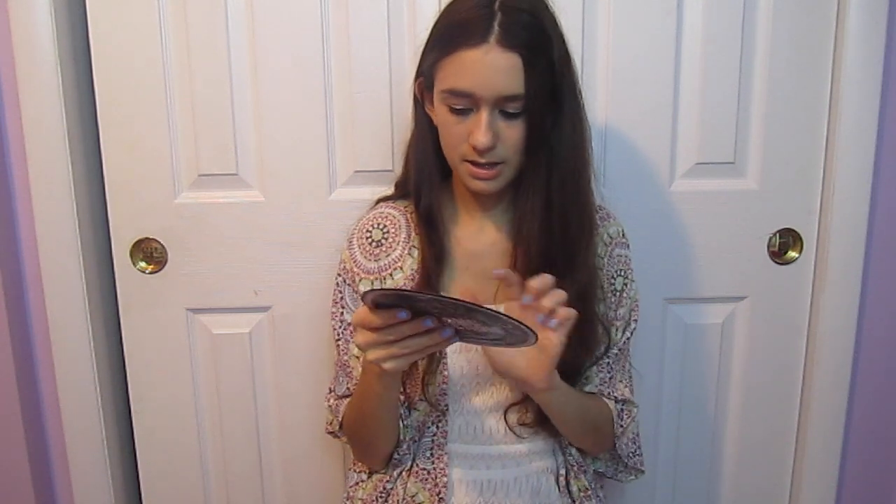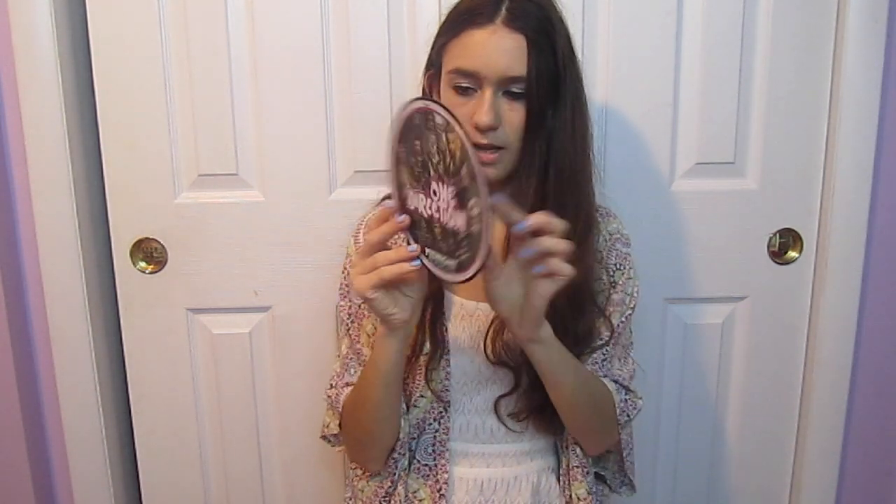It says One Direction in the middle and Midnight Memories. So it's pretty awesome. It's really thick — very good material. It says 45 RPM. This side says A, and this side says B. I assume you would play A for Midnight Memories and then B for Rock Me.